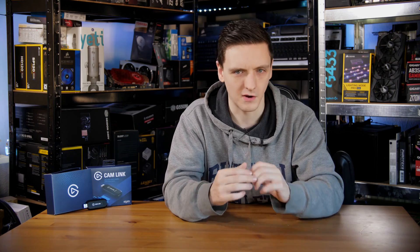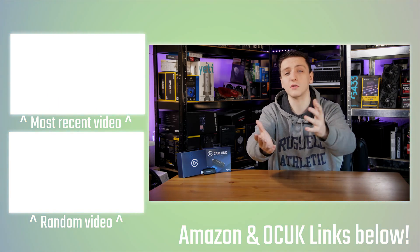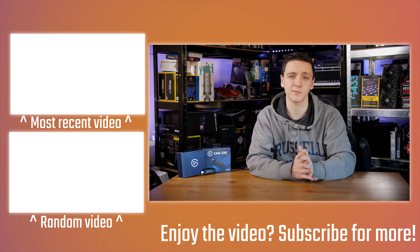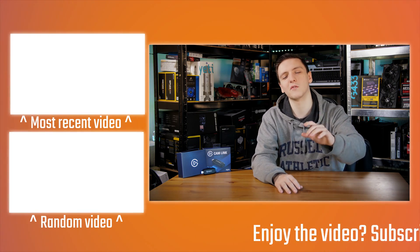If you want to know more or check the current price, take a look at the link in the description below — it should be a global Amazon link. If you want to support me making videos on a Monday, Wednesday and Friday basis and live streams on Thursday, feel free to check out the Patreon link in the description, or use the Amazon and other affiliate links when shopping as they genuinely help me out. There are also other videos over here if you want to check them out, and if you're new to the channel feel free to subscribe. I'd love to hear what you think in the comments — are you someone who could benefit from the Cam Link, or would you rather have the HD60S with pass-through?